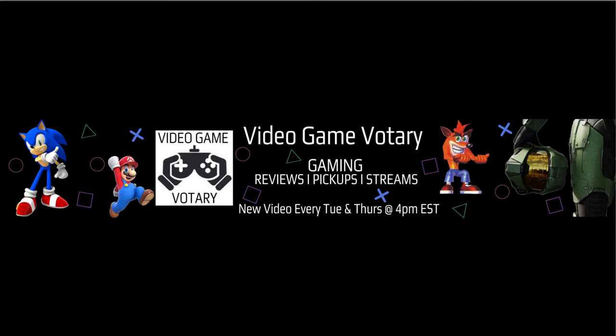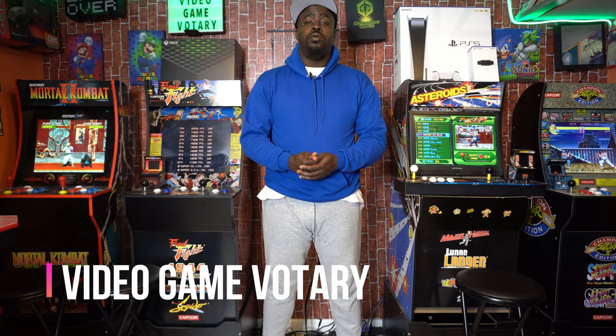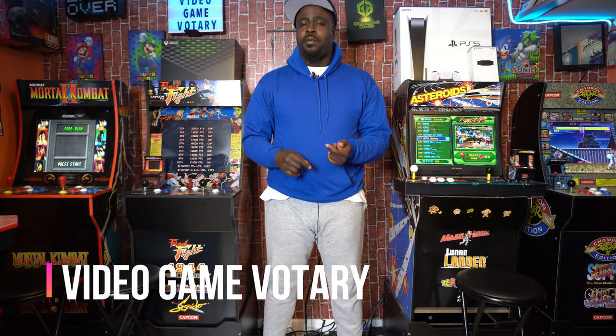This is the Video Game Votery. Show your support and hit subscribe right now. What's going on Video Game Votery Vanguard, it's your boy the Video Game Votery here with another episode. So recently I just picked up an item — it's not really rare but it's very hard to get your hands on — and I thought it would be awesome to add down here to the game room. So to find out what I picked up, sit back, subscribe, catch the vibe and find out next.